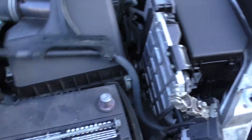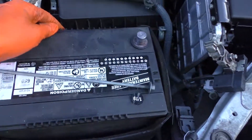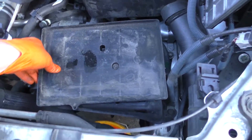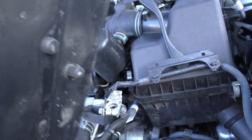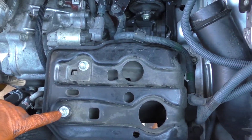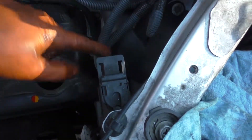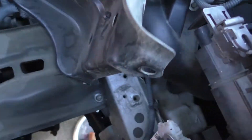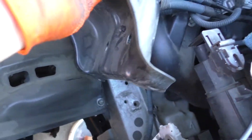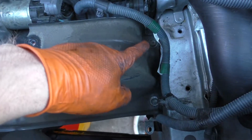I'm just gonna leave this attached for now and take it apart later if it gets in the way. You can pull the battery out — there's a plastic base on the bottom, just pull on it and it'll pop up. The battery tray needs to come out too. There's a 12 millimeter bolt here, a couple more over here, and at the bottom there are two plastic clips you need to squeeze out. There are two more 12 millimeters as well.